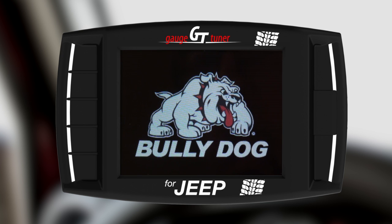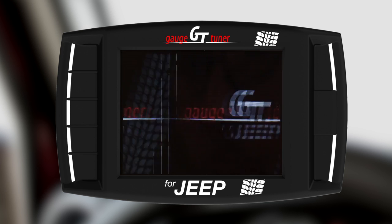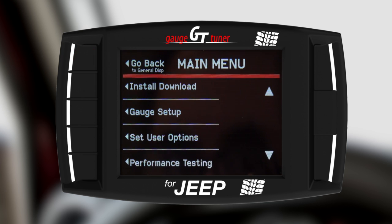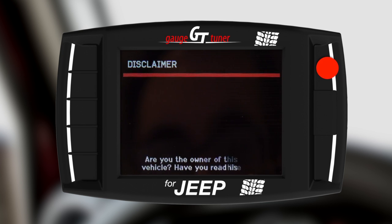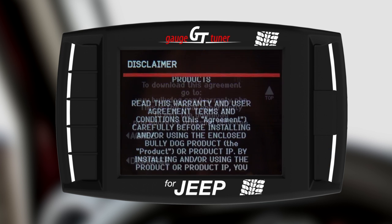Remove the SD card from the reader and reinsert it into your GT. Restart your GT and you are ready to begin the download process. Enter the menu and select Install Download. Verify that the vehicle model is still correct by selecting Yes. Accept the warranty, end user and battery agreements again.